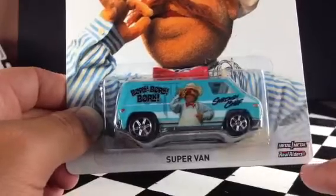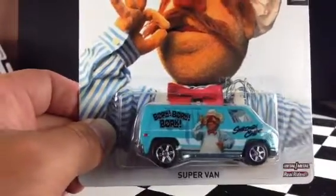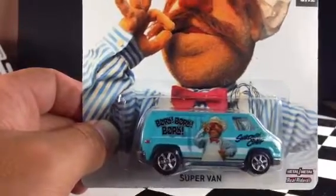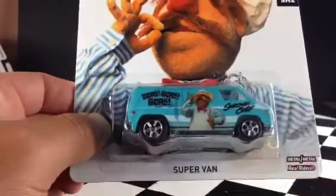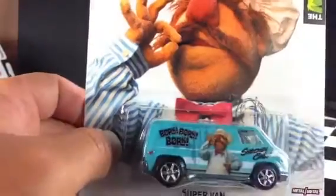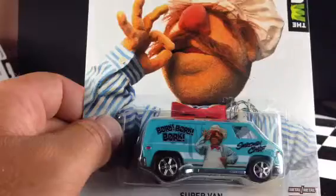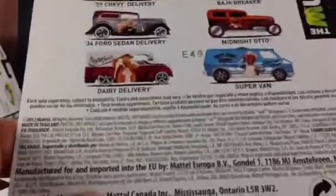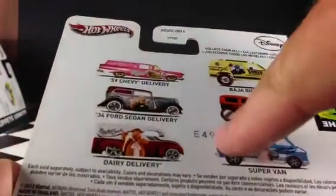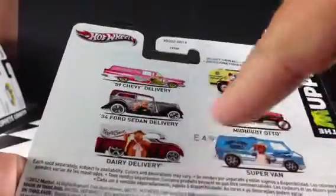They're metal on metal with real rider tires. This is the Muppets. I am terrible because I don't know my Muppets names. This is the super van with this guy on there — it says Swedish Chef. Please tell me who this is. It's pretty bad that I can't remember, but please tell me. It definitely does not say on the back. As you can see on the back, just some copyright information and the other vehicles, and the date code there — E49 — 49th week of 2012, this was produced.